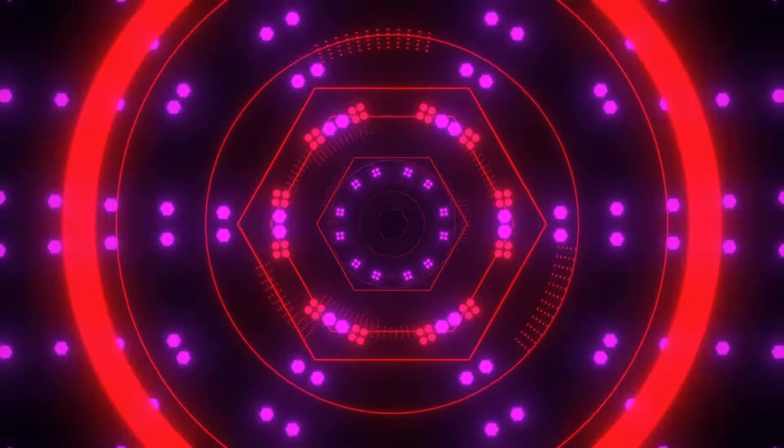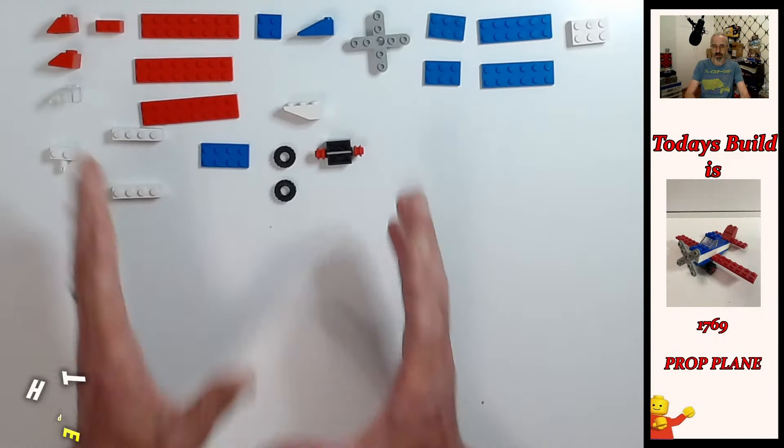Hello folks, Sean from Britain Bricks, welcome to another build video. 20 pounds in the mint sealed poly bag — that's pretty good. I'm guessing this set was probably about two pounds 99 or something like that for 1992. If anybody knows, let me know in the comments below — I would love to know. Anyway, let's jump into this build!